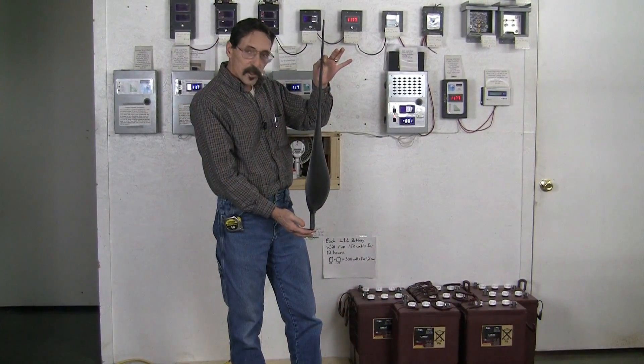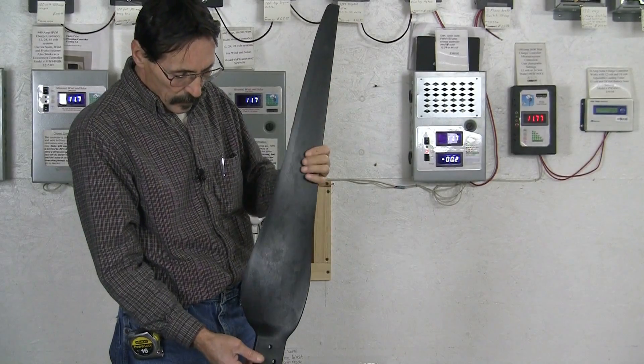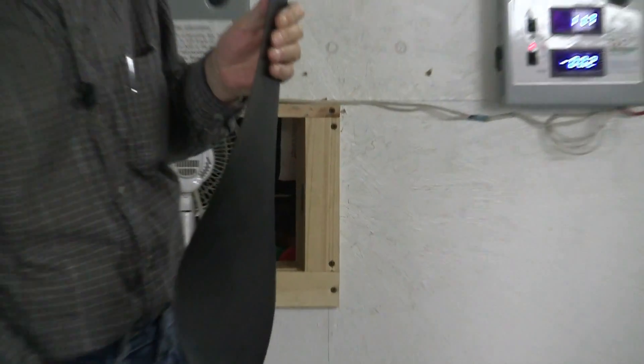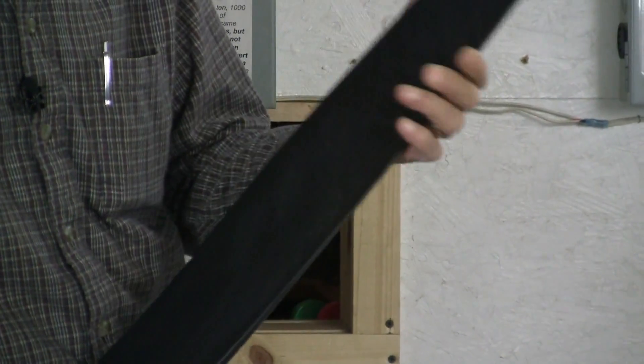Here is a sideways view of the Raptor Generation 5 blade. You can see the pitch on this thing — see the airfoil design? This is very nice.